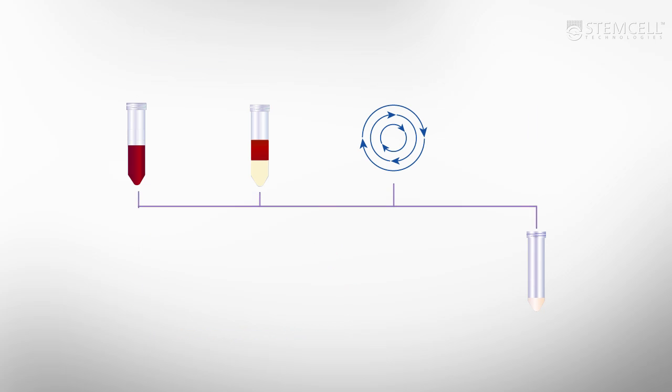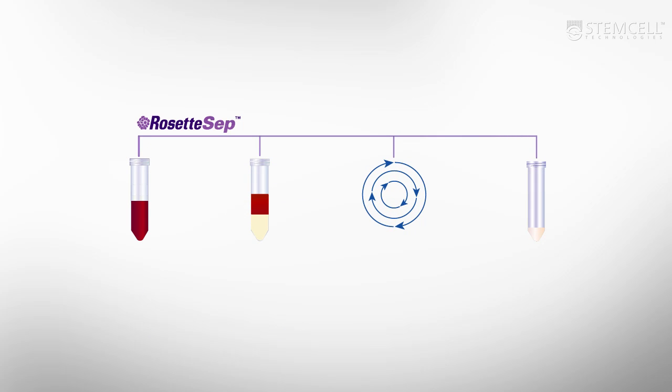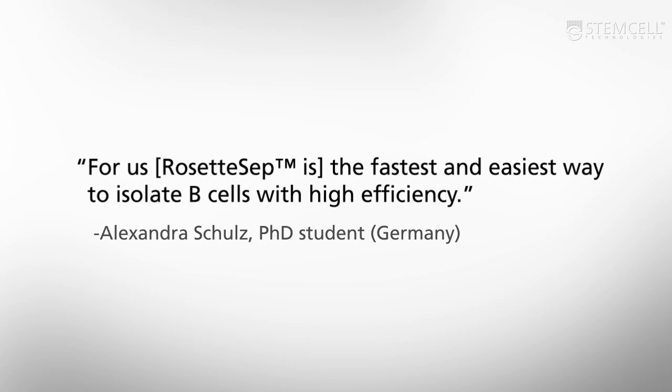RosetteSep combines these steps by isolating purified cell subsets during density gradient centrifugation. It allows you to isolate cells from human whole blood or buffy coat without using either columns or magnets. It has been described as one of the fastest and easiest ways to isolate highly purified immune cells.